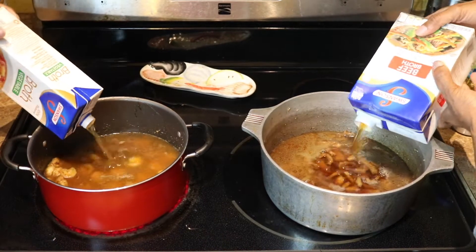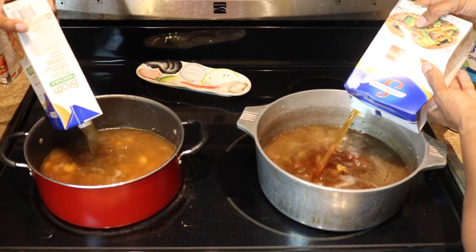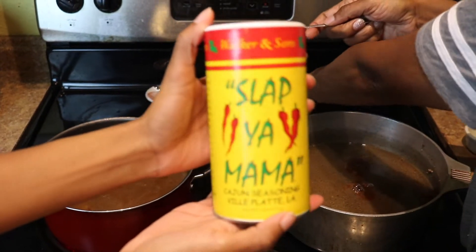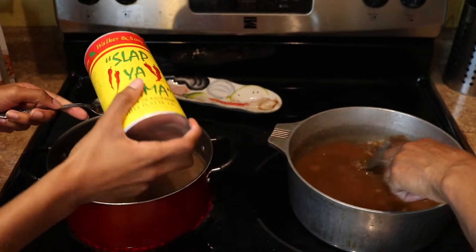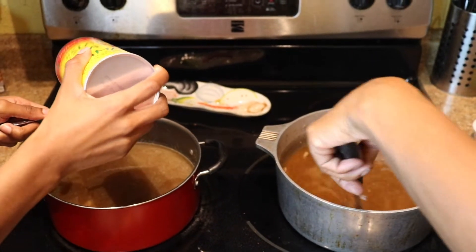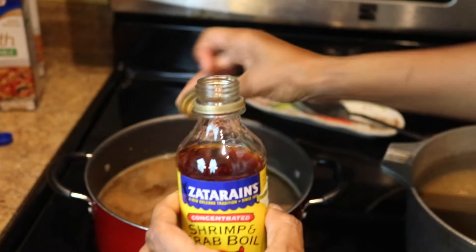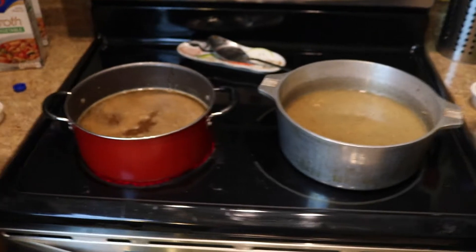I'm going to add a tablespoon of Snappy Mama seasoning, or the seasoning of your choice — but make sure it's Cajun seasoning. And three drops of shrimp and crab boil. That's it, just three drops.